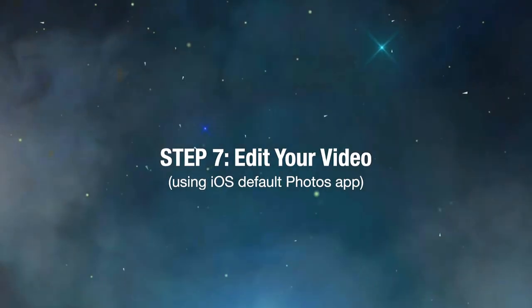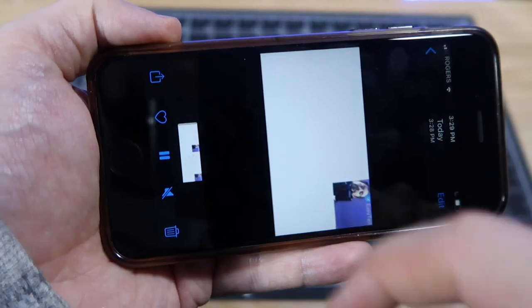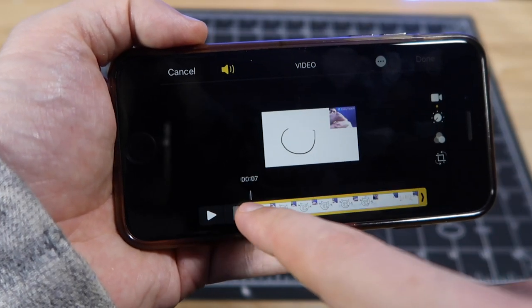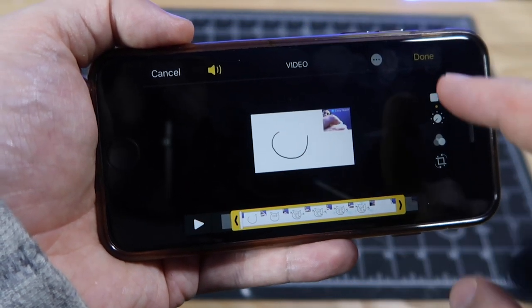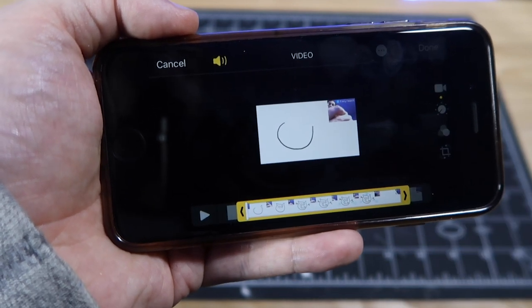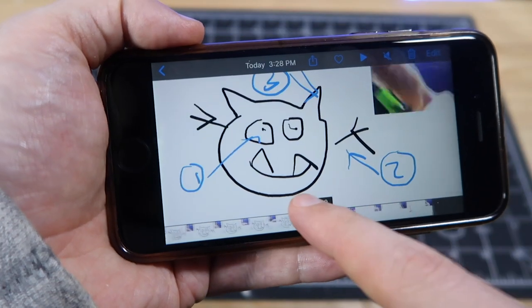Now we're going to do some basic editing with the iPhone Photos app. Open the Photos app and select your video. Click edit and tap on the timeline. Drag the yellow arrows to trim the beginning and end of your video. When you're done, click done and then click save video. Trimming is all you can do with Photos, so we'll use iMovie for more advanced editing features.